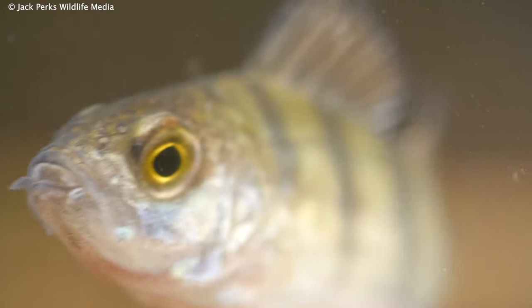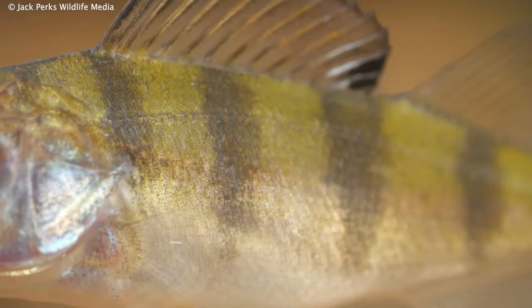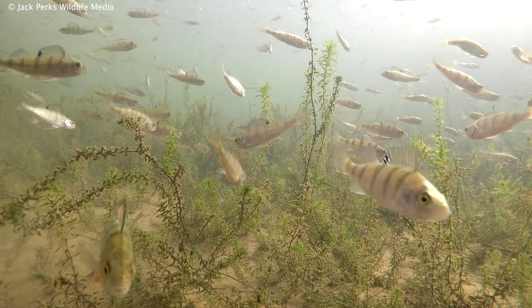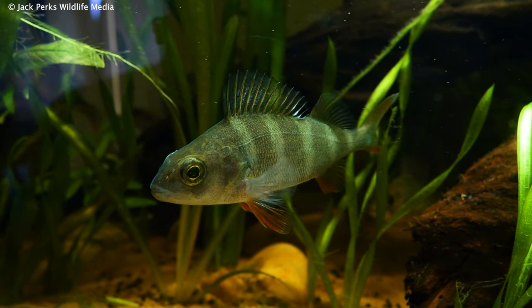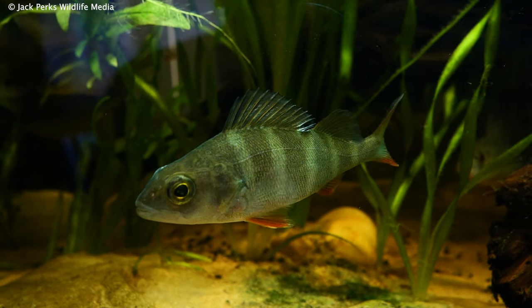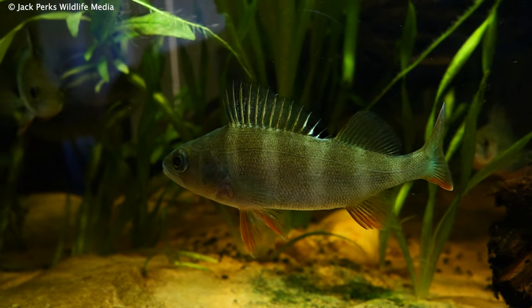One of the things loads of people mentioned to me was that perch need a cooler, but so far I've had them up to 25 degrees Celsius in the tank and they've been fine. Though any more than this and they'd struggle, so if they're in a room that is likely to get hot it's best to have a cooler.